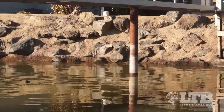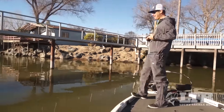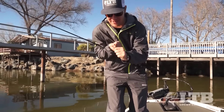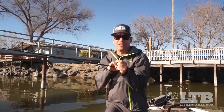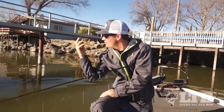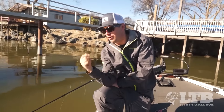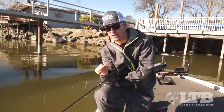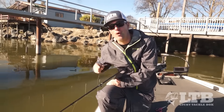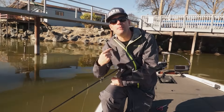Oh he broke me off guys! Rule number one - and you're gonna see me do this a lot because I don't follow my own rules - but when you're fishing around a lot of cover, banging rocks, and fishing around docks, you've got to check your line for frays. I'm using 20 pound line and I just broke off a great fish because I didn't check and had a weak spot in the line. Hopefully you will learn from this mistake and not repeat it.